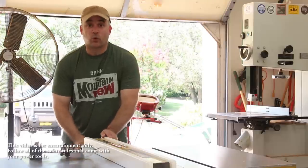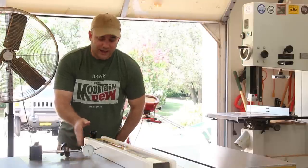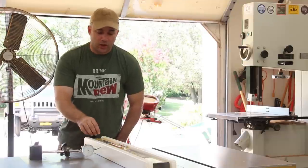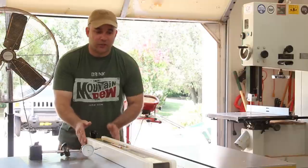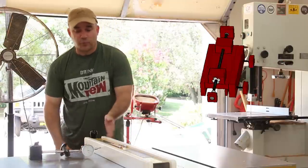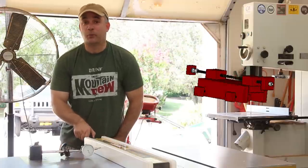In the past I've used dial indicators to micro-adjust my table saw fence by just lightly tapping on the side of the fence and watching the dial indicator needle. But this method of tapping the side of the fence is not a very good one. You have a tendency to overshoot and then you have to go back the other way, and it can be somewhat of a pain.